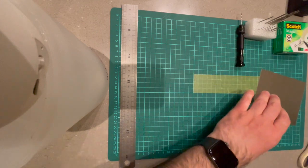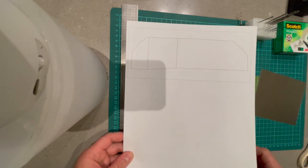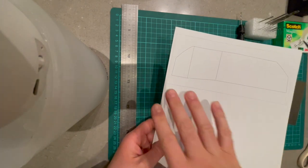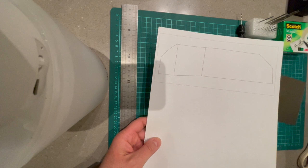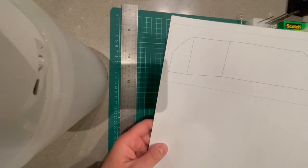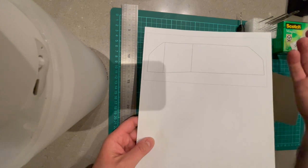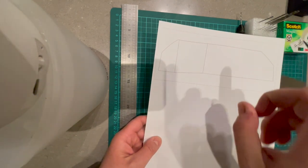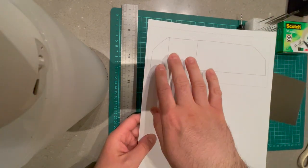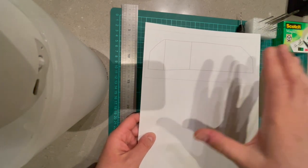I also have here a template, which you can find in the file sections of my Facebook group. You actually don't need the holes on it, and I'll explain that later - because you will be drilling from the other side, from the rear side, and you can do it all just using the drills. I'm going to make another template which mentions which diameter drill you need for each hole, so that will be clear for you as well.